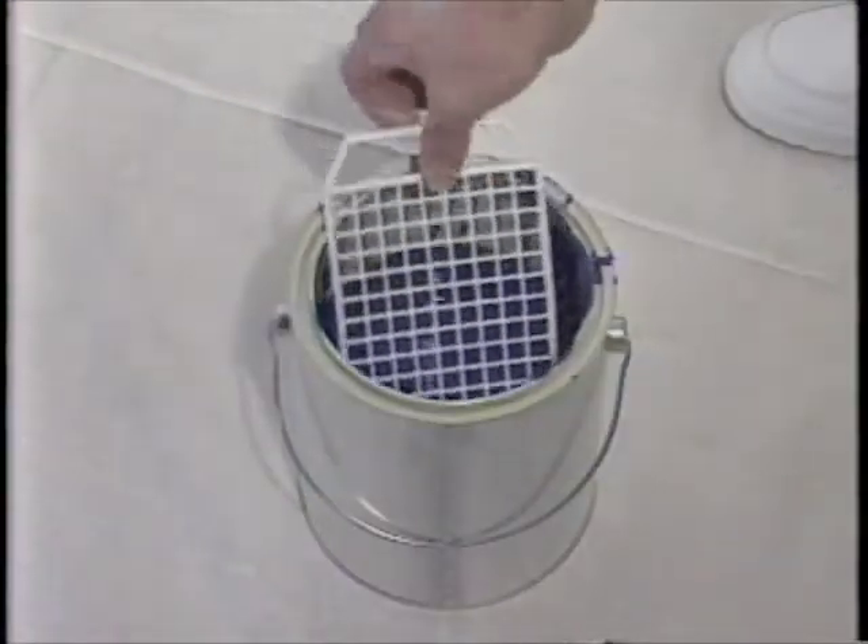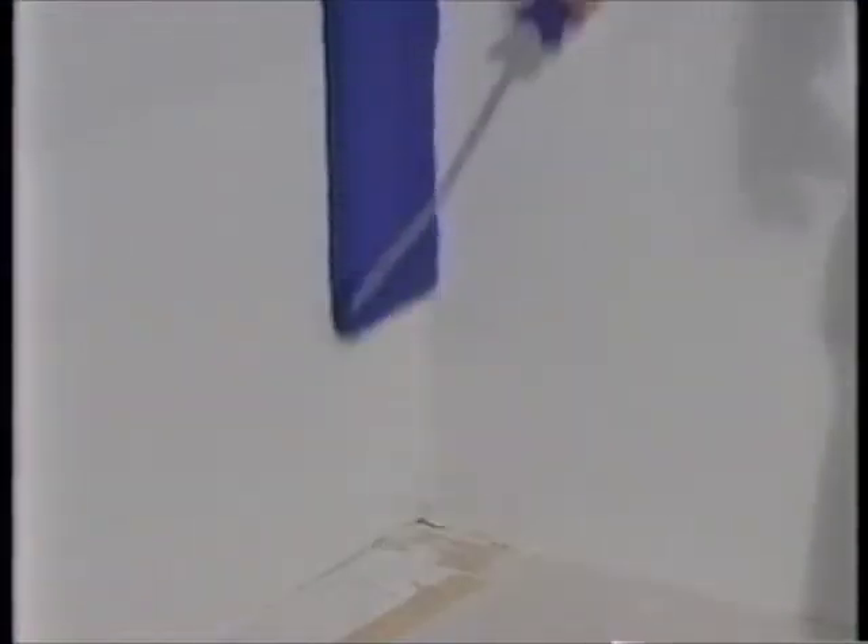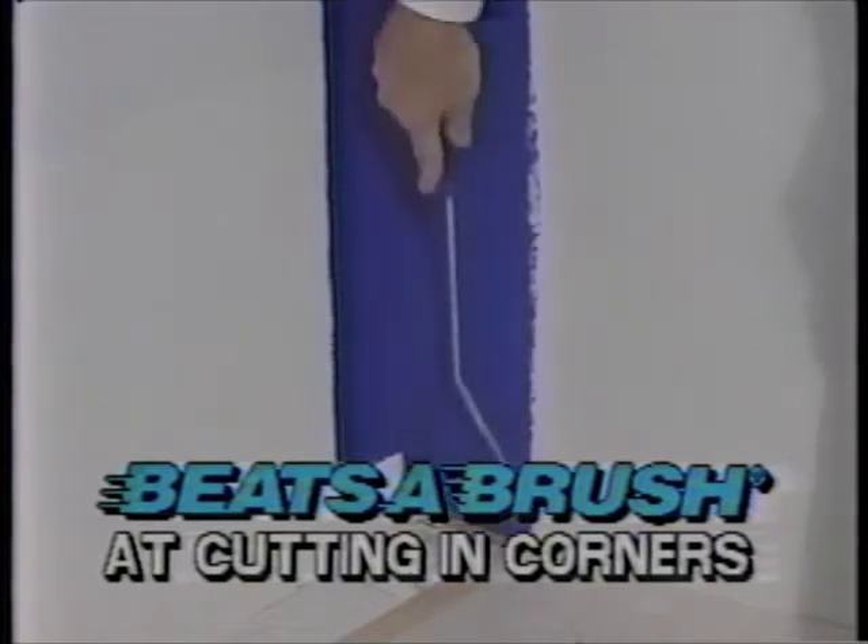The Beatsa Brush Roller loads directly from a one-gallon bucket, so you don't need a roller tray. Its end nap allows you to paint both sides of a corner at the same time, eliminating the need for a brush.